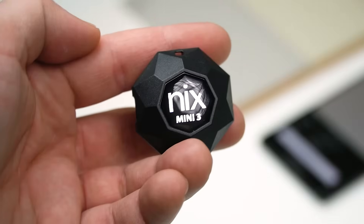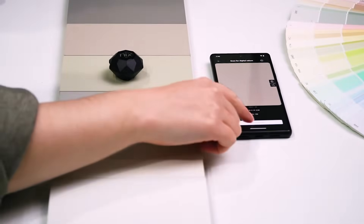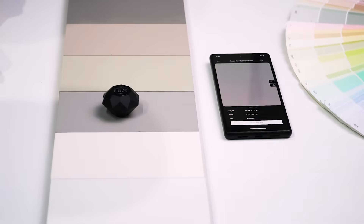The top-rated color sensor just got even better. Introducing the NYX Mini 3 Color Sensor — our highest-resolution mini color sensor yet, featuring the all-new NYX calibration algorithm.